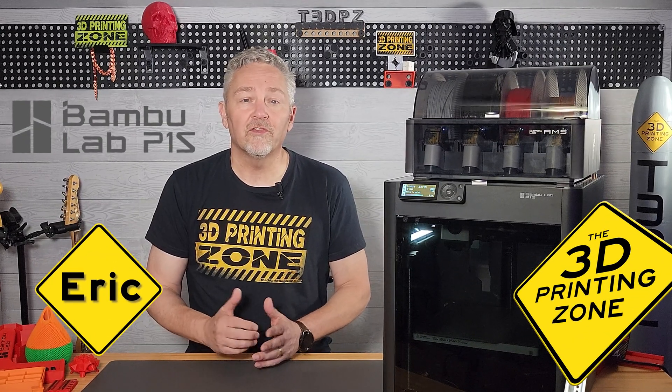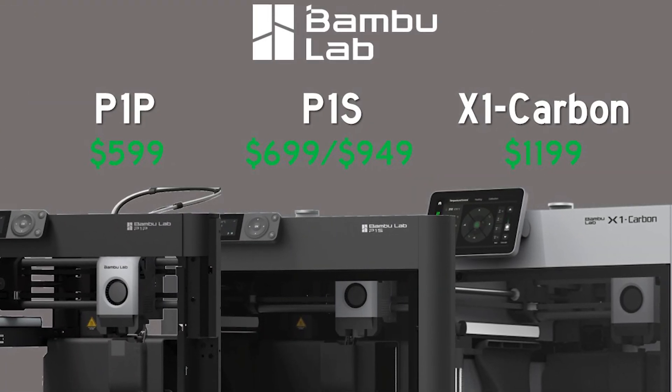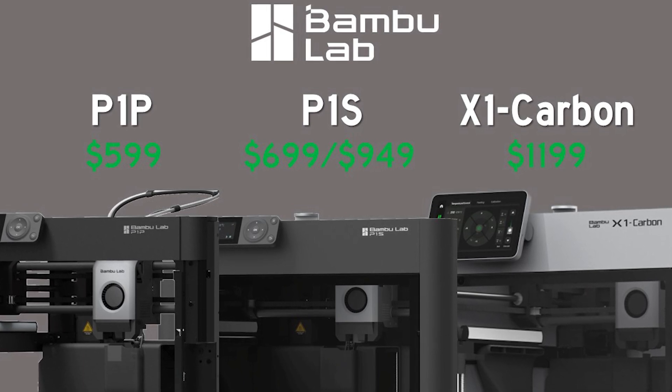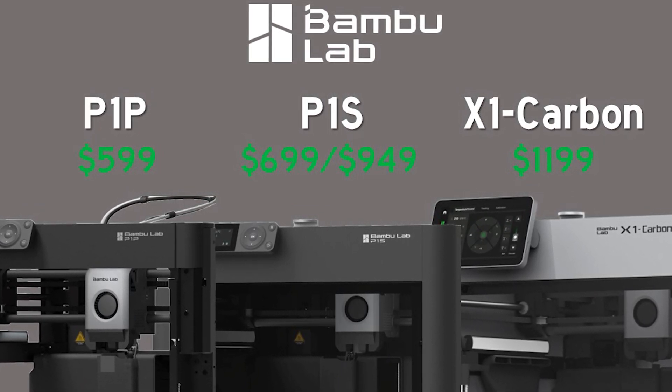The P1S is the latest entry into the 3D market by Bambu Labs. Bambu recently reached out to us about doing a review on the P1S and they sent this one over to see what we think. Price and feature wise, the P1S is situated in the middle ground compared to the other two offerings, the P1P and the X1 Carbon.